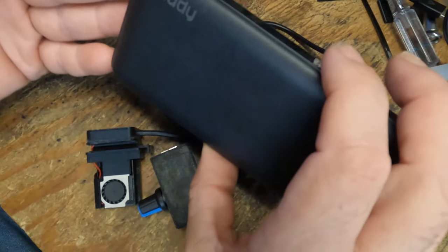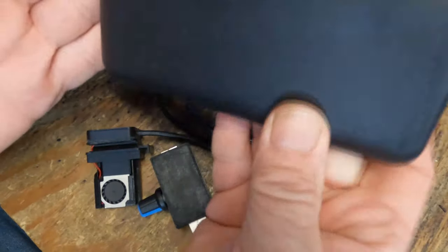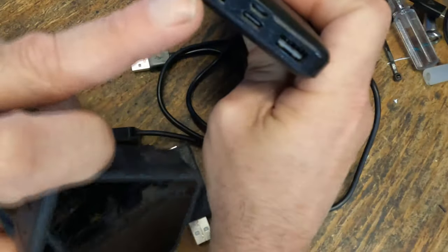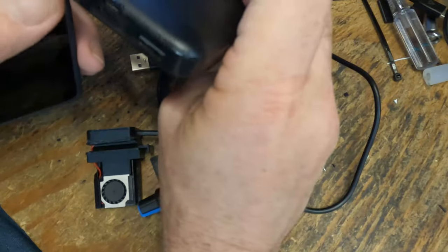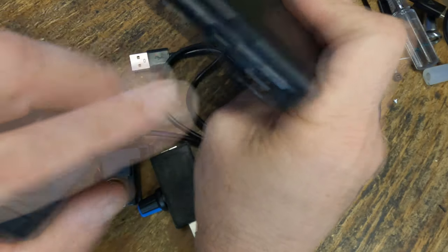I got a two-pack of battery packs from Amazon a while back and these are impressive. I like these. They've got double connections and can charge with a USB Micro or USB-C.